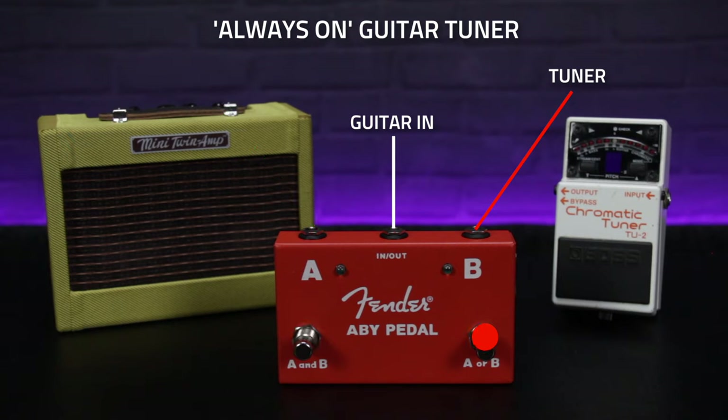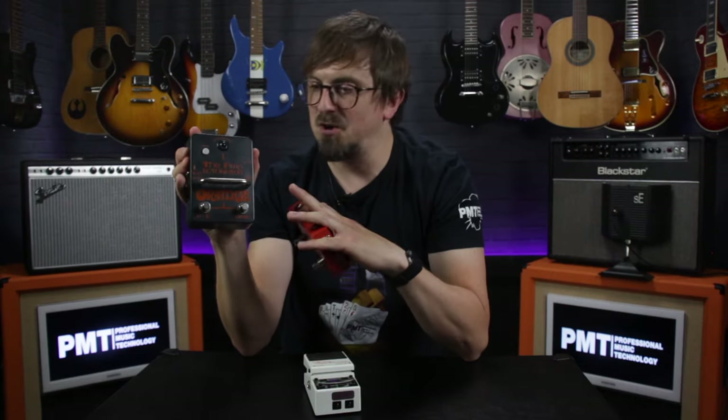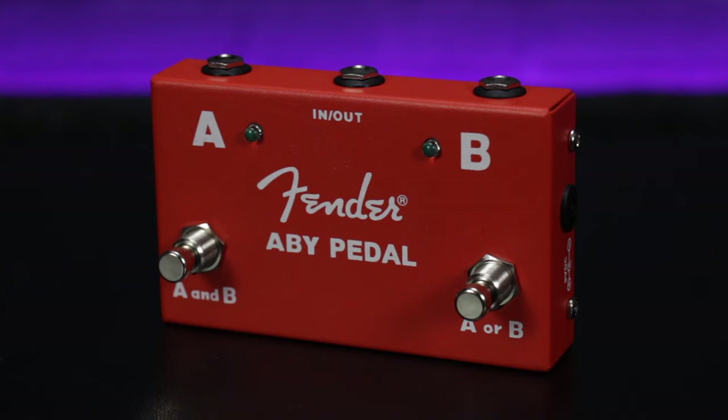It is probably worth mentioning that some splitters such as the Orange Amp Detonator do feature a buffered output, so if you're looking to avoid this just go for a simple cheap unbuffered passive switching unit.